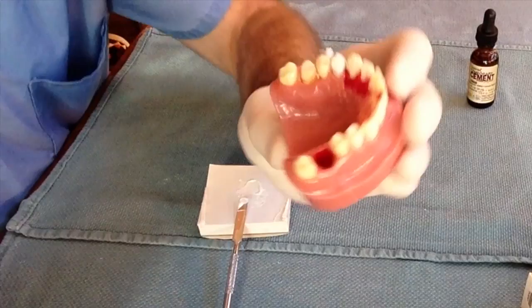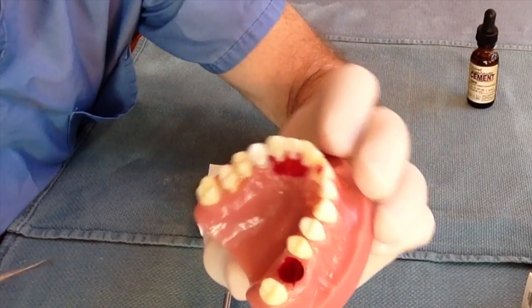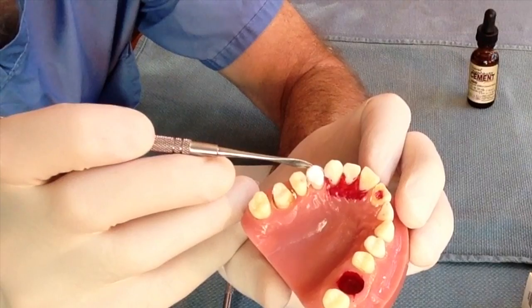The patient should be seen within a couple of days by their dentist, as the Temerex will start to chip off in 5 to 7 days.